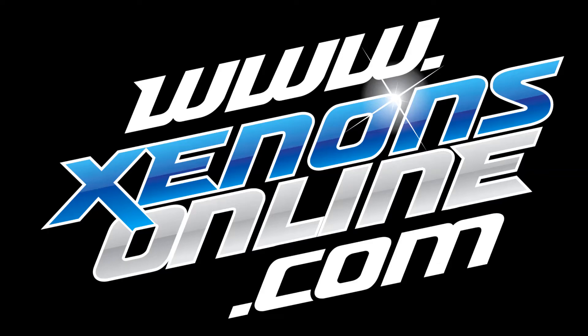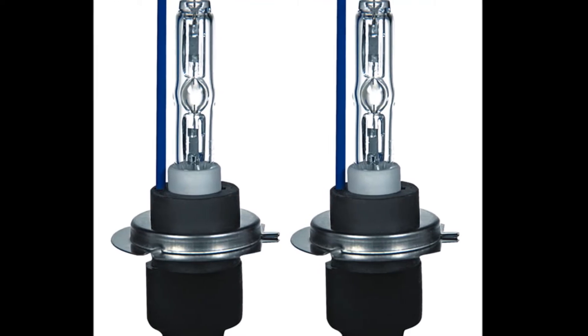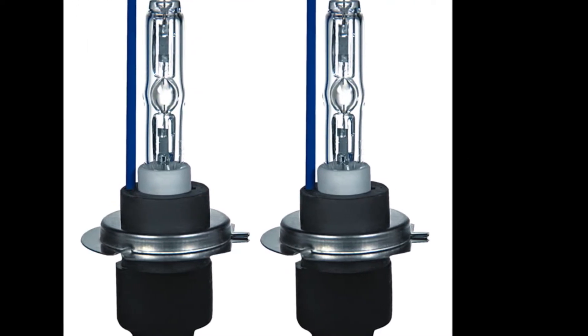Welcome to Xenons Online. Here we will be demonstrating the start-up of one of our 5000K Xenon HID bulbs.